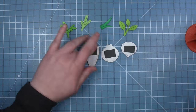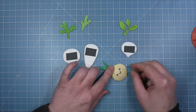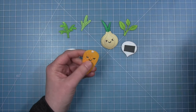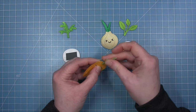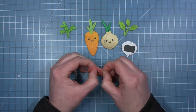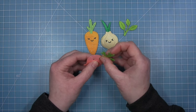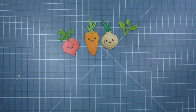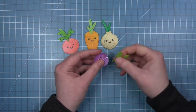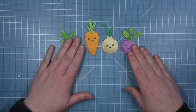Once the faces are filled in I can add the tops to all my veggies. For the onion I add glue on the back side and layer the cute greenery coming out the top. For the others there's a little slit at the top to tuck the end of the greenery into. I use my finger to open up that slit, put a little dot of glue, and tuck the greenery in. Now all my veggies are ready to go on my card.